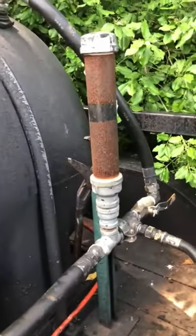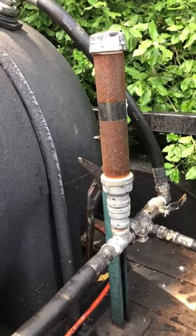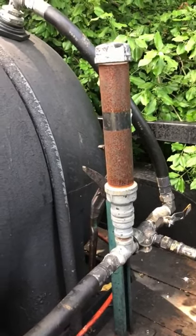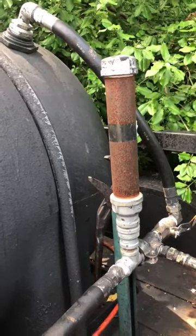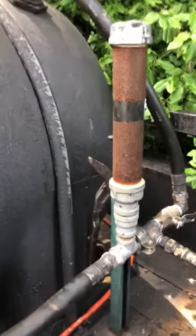A little homemade surge bottle — I don't spray, so I just kind of put that in there just in case. But if you're gonna spray, you're gonna want to have a surge bottle. I made this just on a two-inch pipe from Menards, but you can make one bigger or whatever, or buy one if you need it.